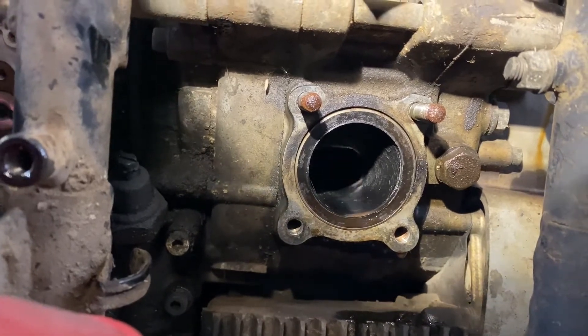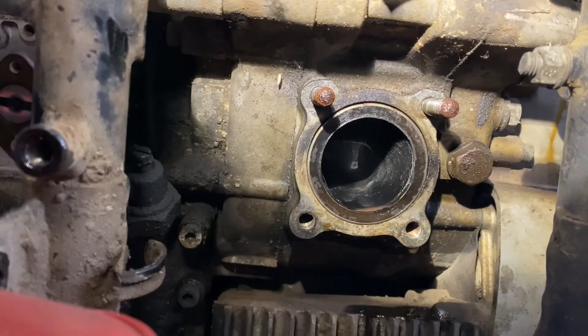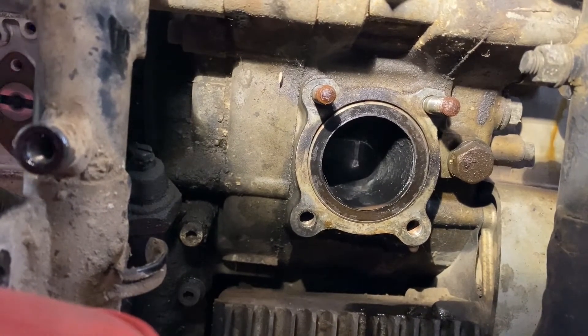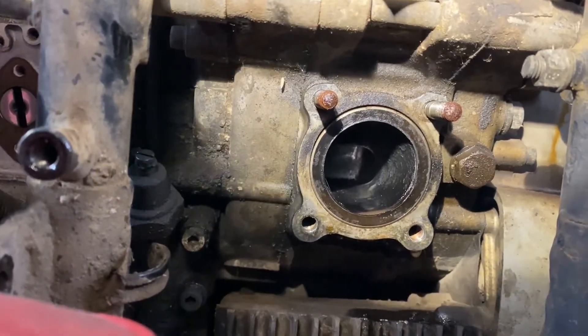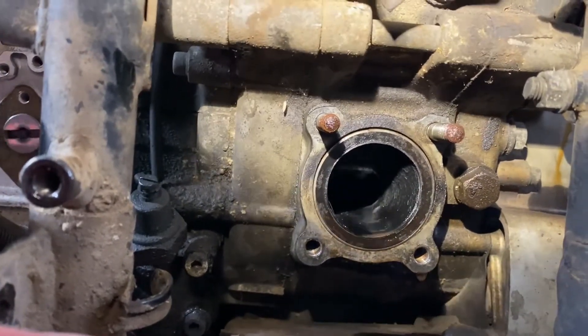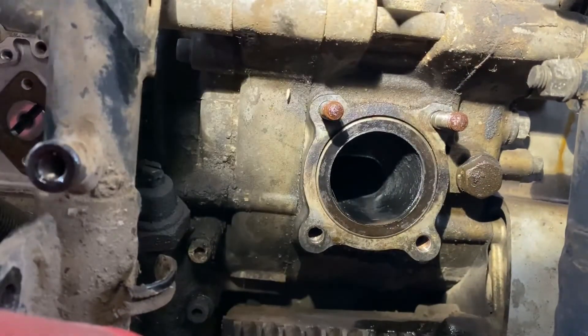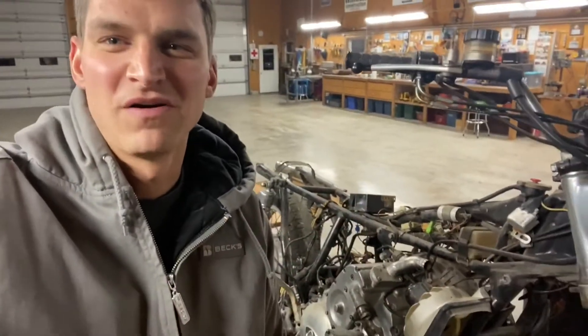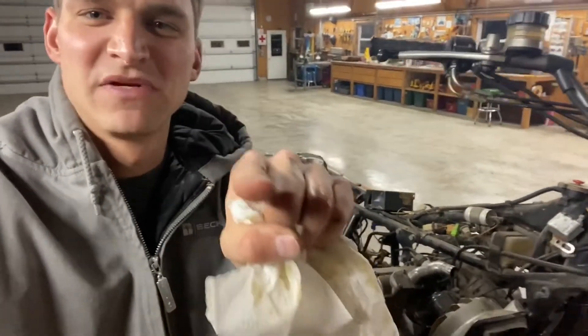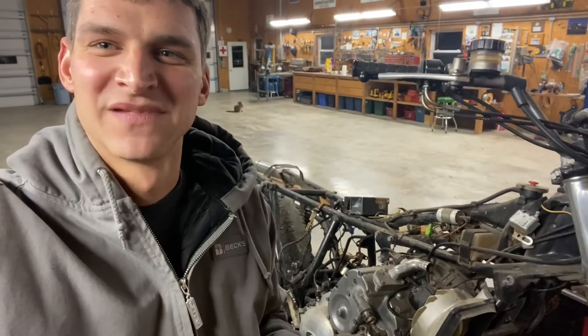You might notice some oil coming out as it rotates around — that is the oil I put in a while back in one of the earlier videos to try and help lubricate the seals in anticipation of starting this bike. Good news: all three apex seals are springy and seem to be loose. What I can feel of both sides of the rotor housing and what I can reach inside all seems pretty good, so it's looking like we can test the compression real soon, maybe tomorrow.